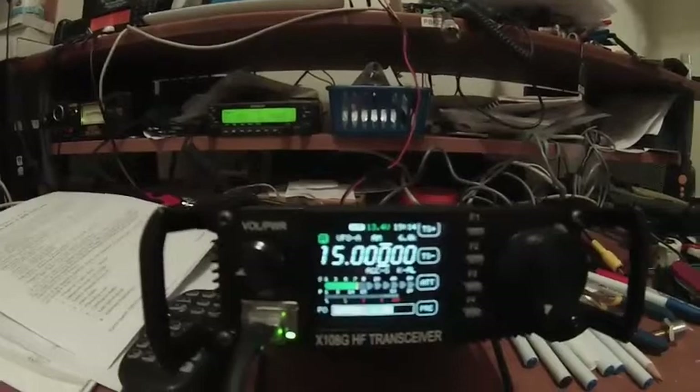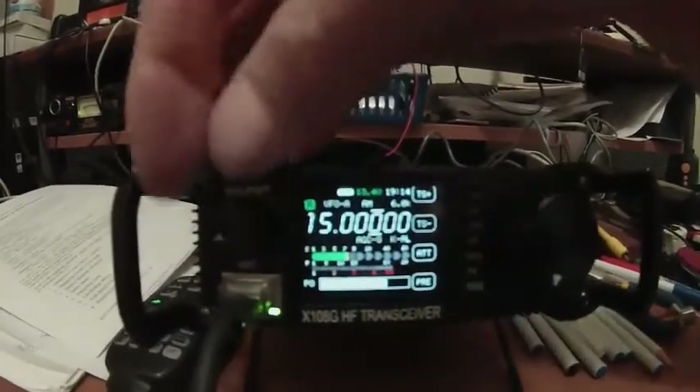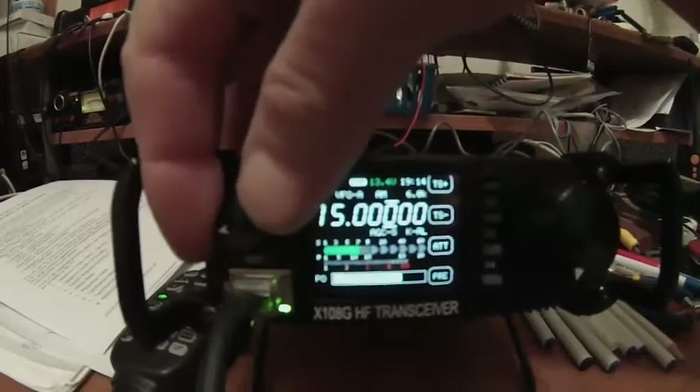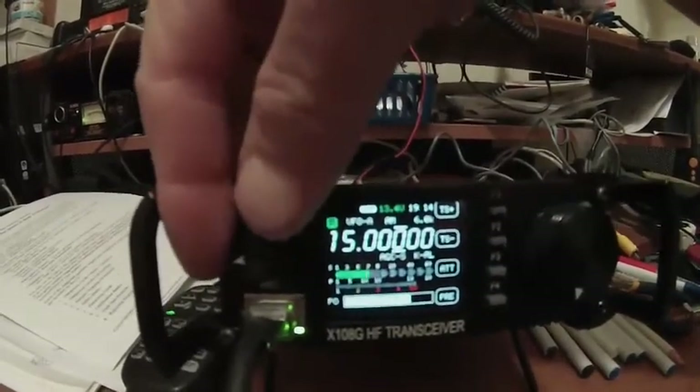Why? I'm not 100% sure, but it is. This is what I noticed today — this is WWV on 15 megs. I have no attenuator on, no preamp on at the moment.